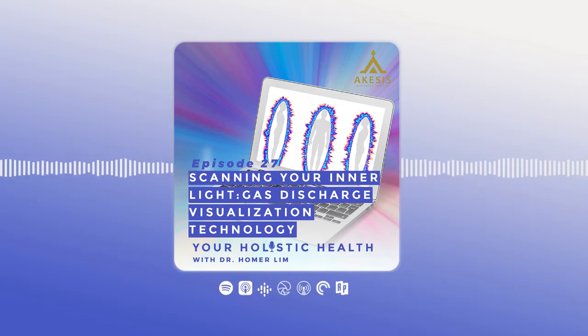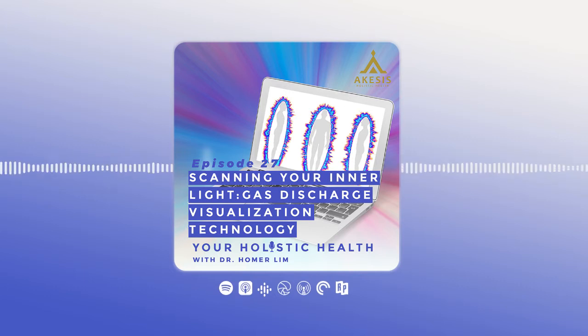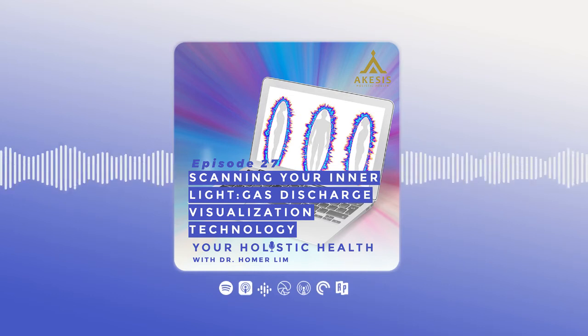Our bodies do produce light. The only issue is that the amount of light we produce is not very strong, so we don't really see it. However, there are many psychics or those with special abilities who can see auras. But actually there is a science behind this — it's called biophotonics. Bio meaning life, photon meaning light. So it's called biophotonics.